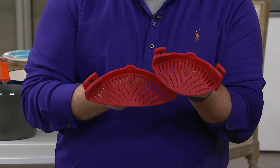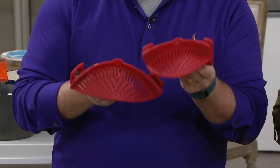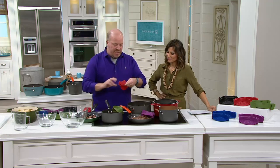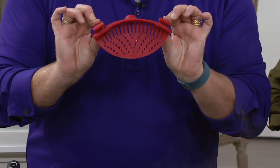They'll work with any material: cast iron, enamel, painted enamel, stainless steel, hard anodized — it will never harm anything. It'll work on Temptations, it'll work on glass. Here's the secret: we gave you two silicone clips that are stainless steel embodied but encased in silicone.